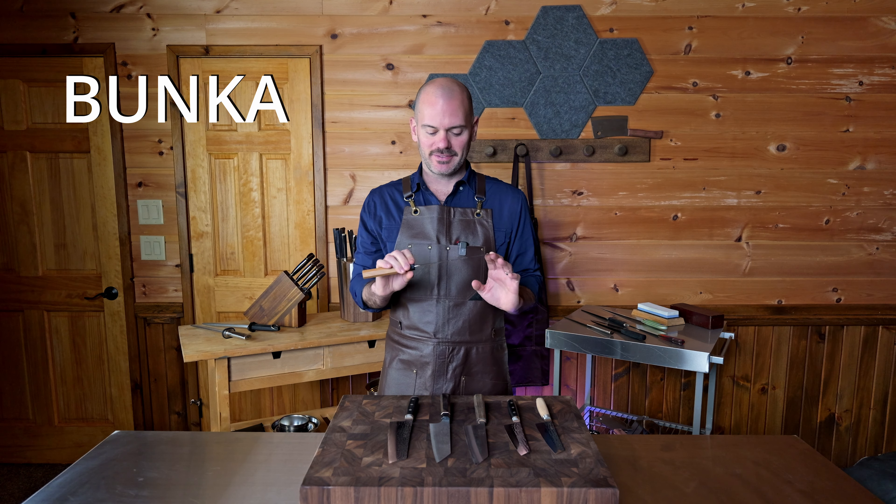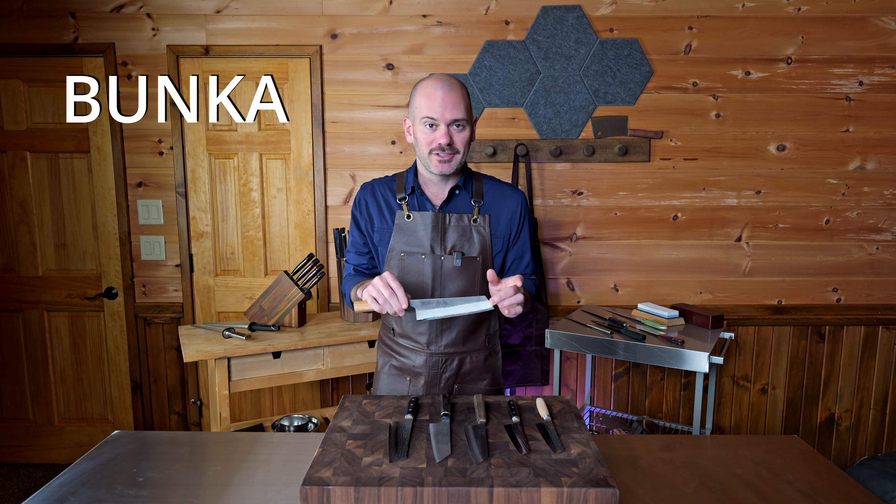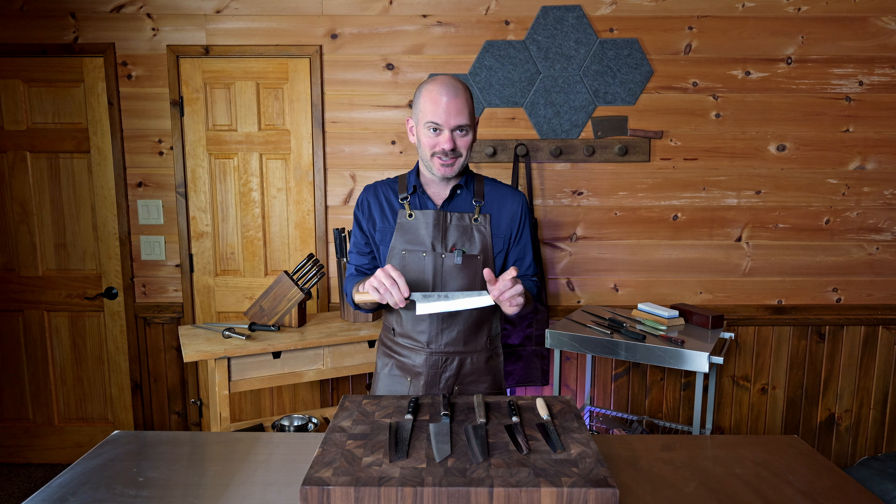The Japanese bunka knife — probably one of the sexiest knives that have ever been created. And on top of that, it's an absolute joy to work with. In this video, I'm going to describe the various characteristics that make a bunka unique, demonstrate the best ways to use a blade with this type of shape, and show you a few tips that will make your food prep with a bunka even smoother.